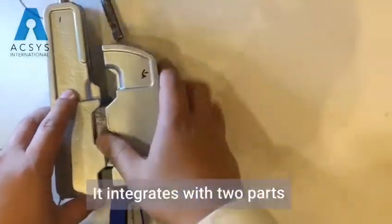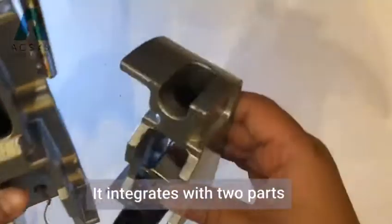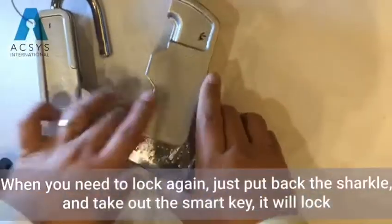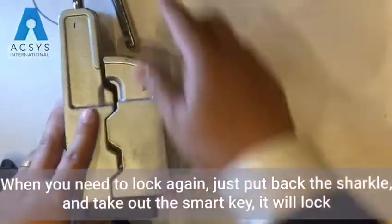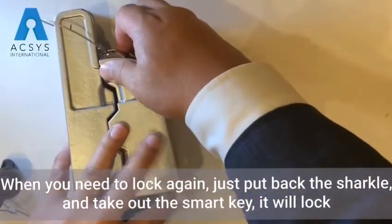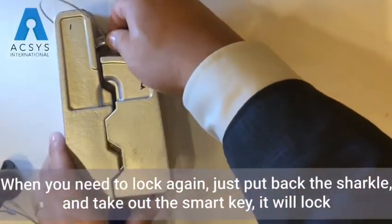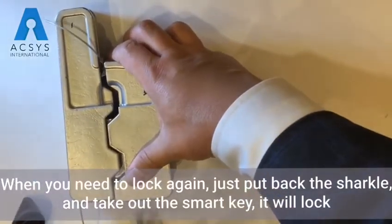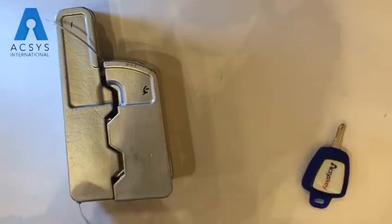You can see the charcoal and the body will come out. This is integrated by two pieces. When you finish the work, close the gate, put back the circle, and then take out the key — and it will lock already.